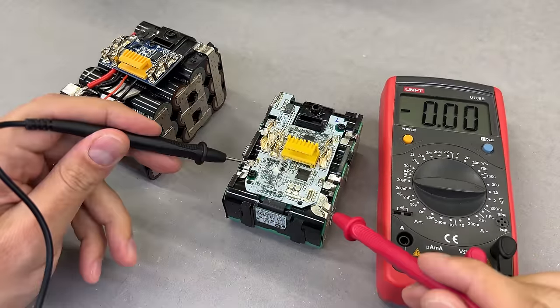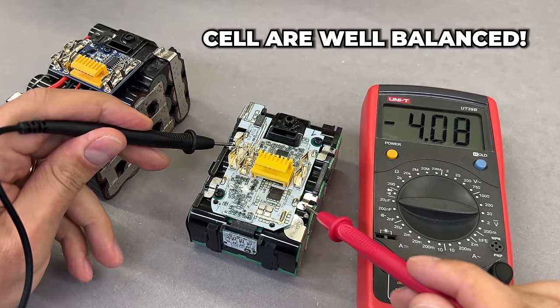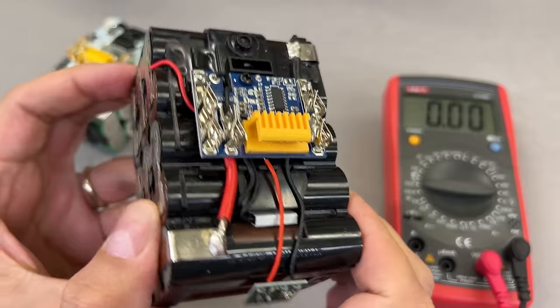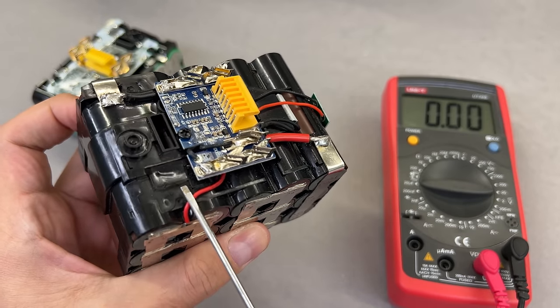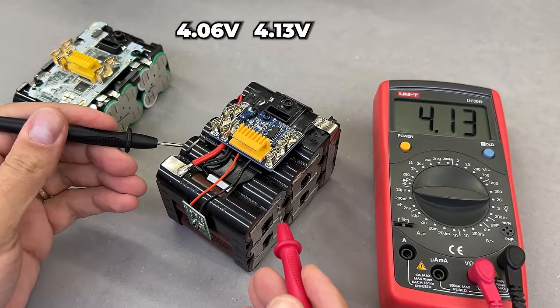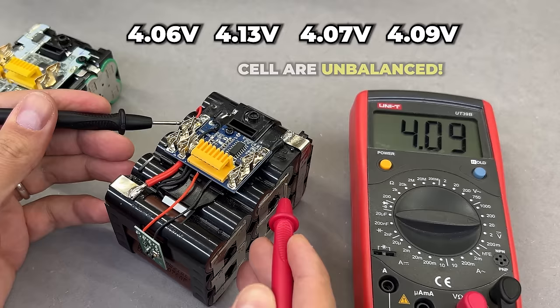However, if the protection board fails, you may be interested in the solution demonstrated in the second half of the video. A completely different scenario unfolds with the compact type of protection board. It lacks balancing connections to all battery groups connected in series, which may cause cells to unbalance, triggering the circuit board and making the battery unusable.